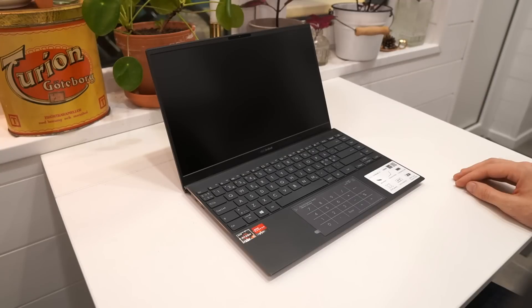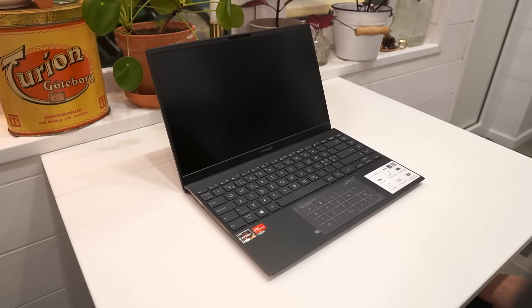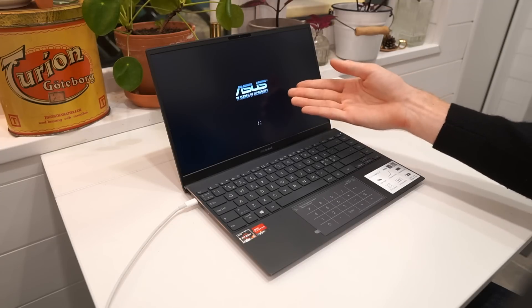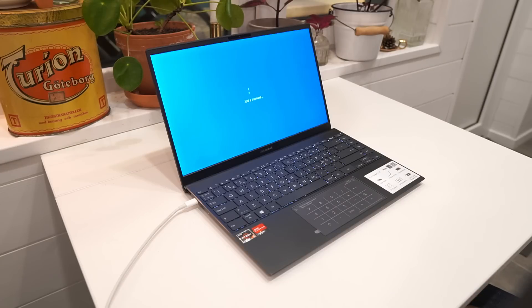Let's switch it on and install Windows to get a bit more of a first impression. There seems to be no power in this unit, so I will plug in a USB-C cable. When plugging in, the power button has a little LED that starts lighting up — quite a nice touch, so you can see it's taking charge. Then the laptop starts up right away and you get the ASUS 'In Search of Incredible' logo.